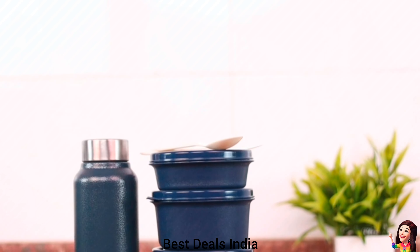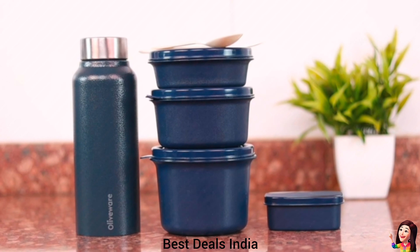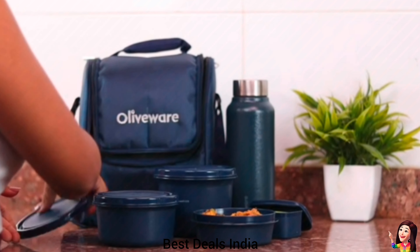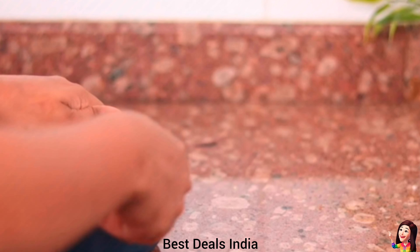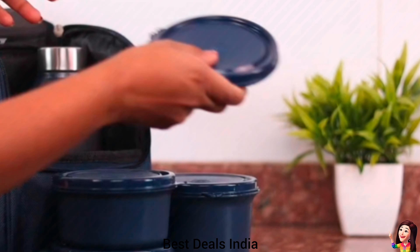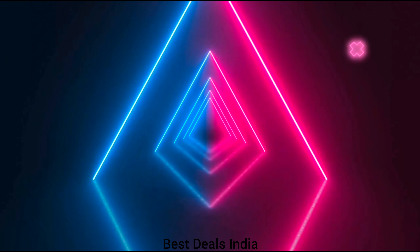29. Lunch Bag: easy to carry containers along with a durable covering bag. You can keep all containers safely in this bag, which ensures the longevity and portability of the product. Product link is given in the twenty-ninth link. Thanks for watching.